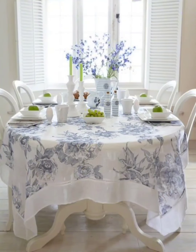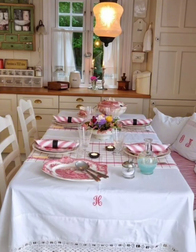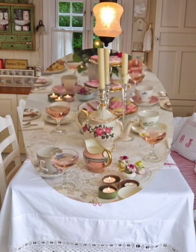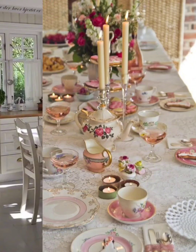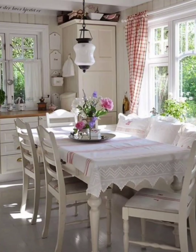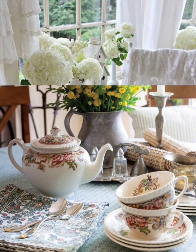Soft, muted pastel colors are a hallmark of shabby chic design. These colors are often used on walls, creating a light and airy backdrop for the room. Pale pinks, blues, greens, and ivories are common choices. To enhance the vintage appeal, use mismatched vintage china and glassware — mix and match different patterns and styles for a charming eclectic look.